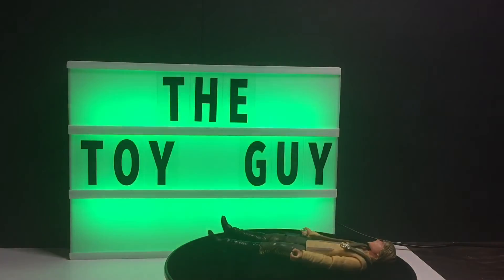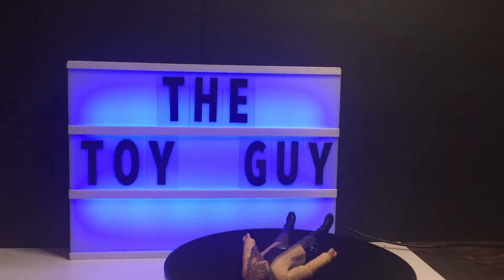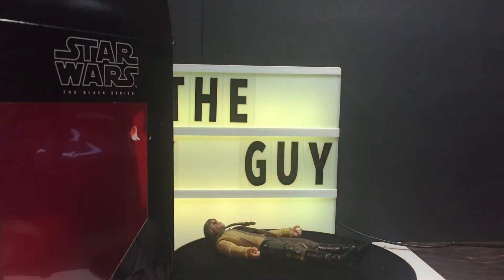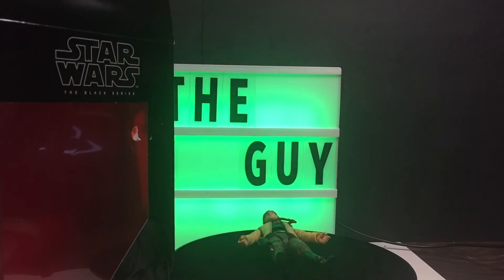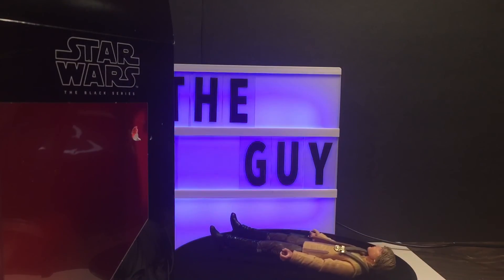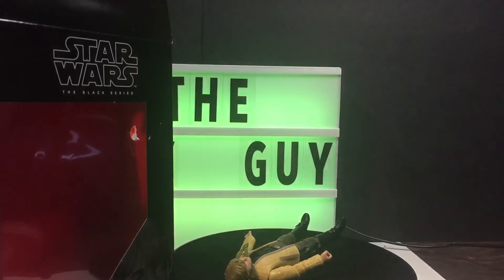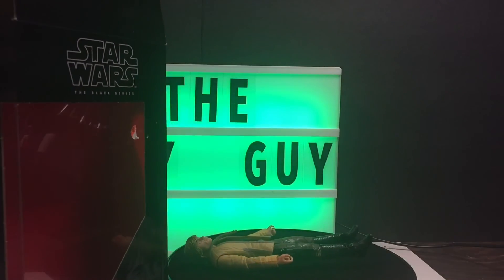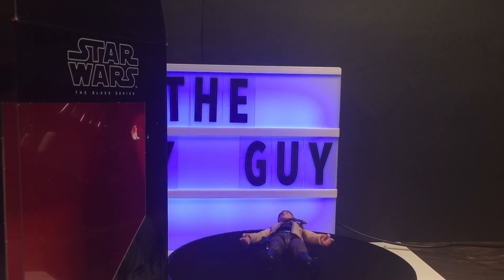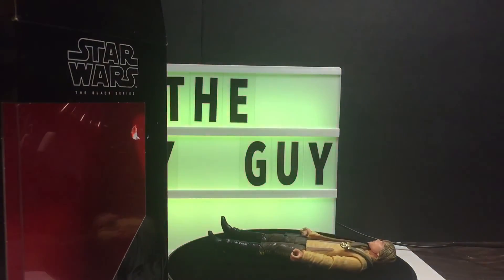We've got Luke Skywalker, Star Wars Black Series, and they're available at Ollies right now for just a few bucks if you want to go get your own — or hit me up and I'll send you this one. That'll do it for today, Star Wars week, May the Fourth 2021. May the Force be with you, and may the Fourth be with you. Stay safe, stay healthy, God bless — talk soon, bye!